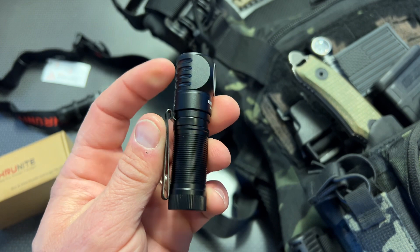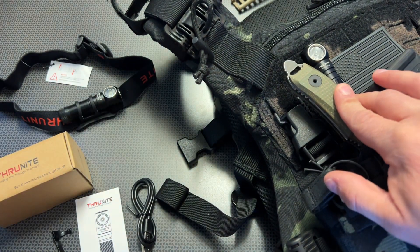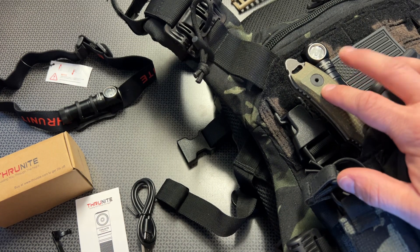It easily fits into your pocket, and with that clip right there, it can double as a plate carrier light. The size really comes in handy here.